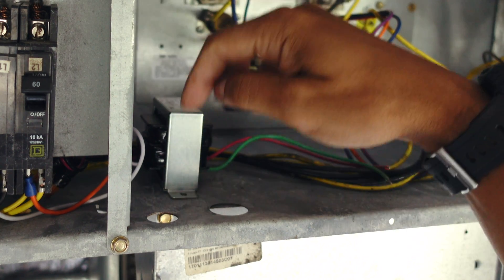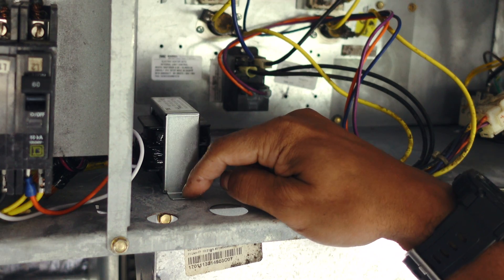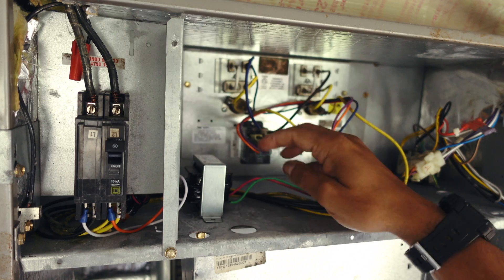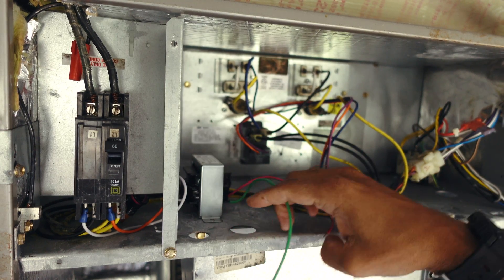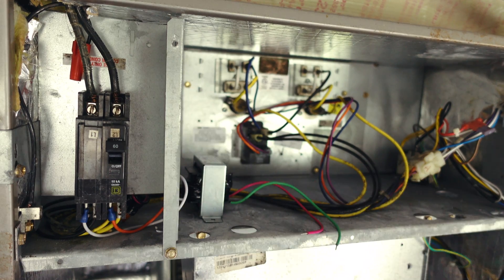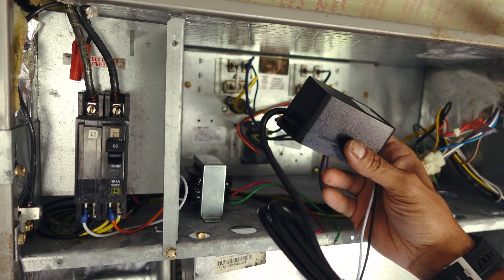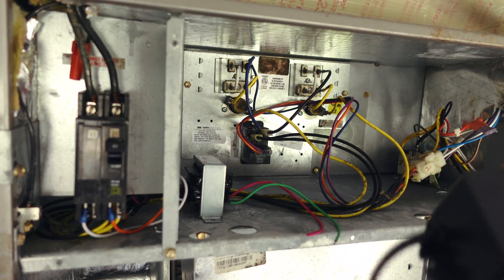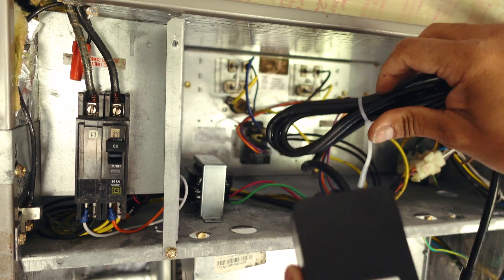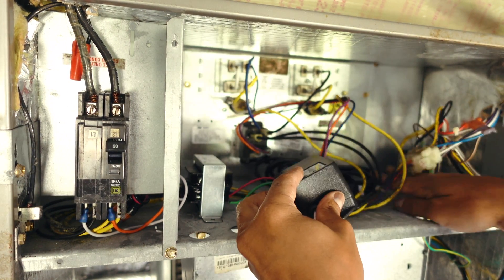As you can see, the transformer is placed here. You can use a screw to secure it down and hold it in place. Once the transformer is secured, the only leads remaining are the 24-volt leads. All you need to do is connect the wire from your transformer to the wire from the AC adapter.